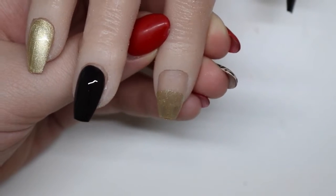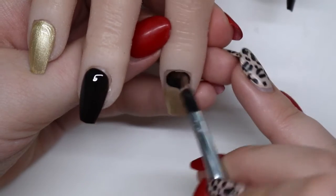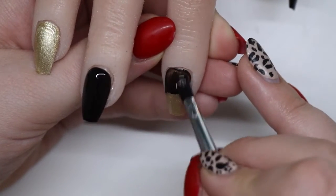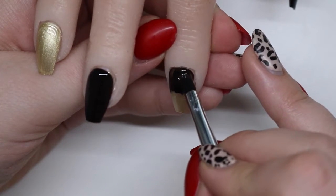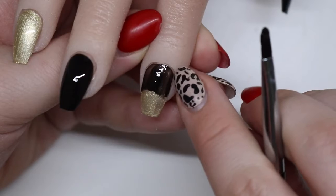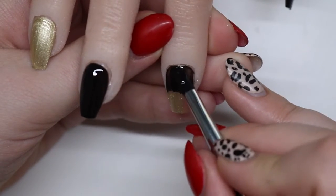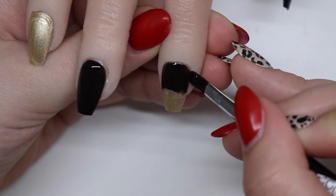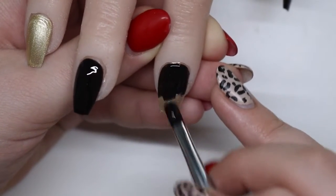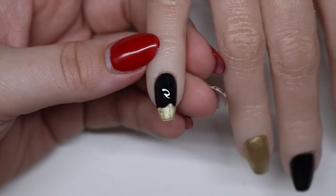We're going to the pointer finger. I use a gold glitter — my favorite in the world, Joan Crawford. I wanted to put the base coat but the black is just going to be black. You could have done the black first and then faded the gold. Since I use a color brush I like to start with the lightest color so I don't cross-contaminate — I don't want to go from dark to light.